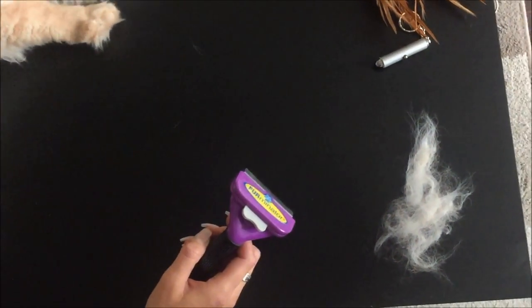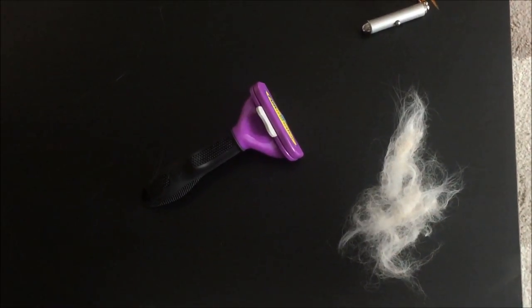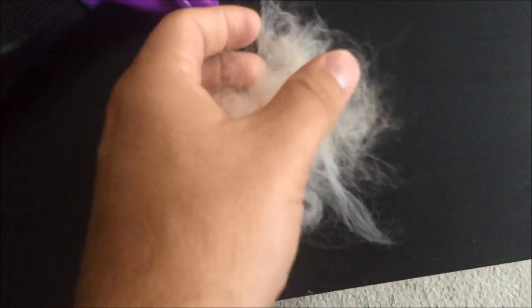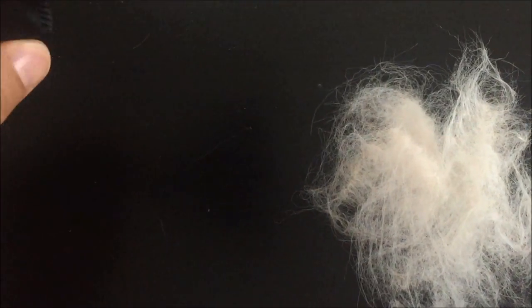So obviously yesterday I used the Furminator on him and then used a slicker, and you can see there's quite a bit of hair come off there just in one go — so it definitely works.